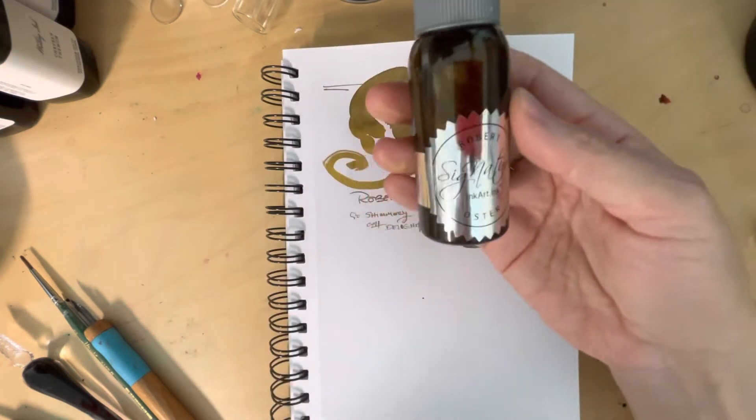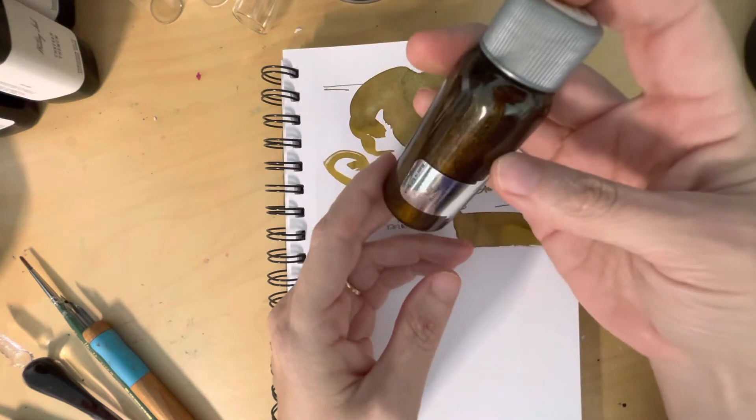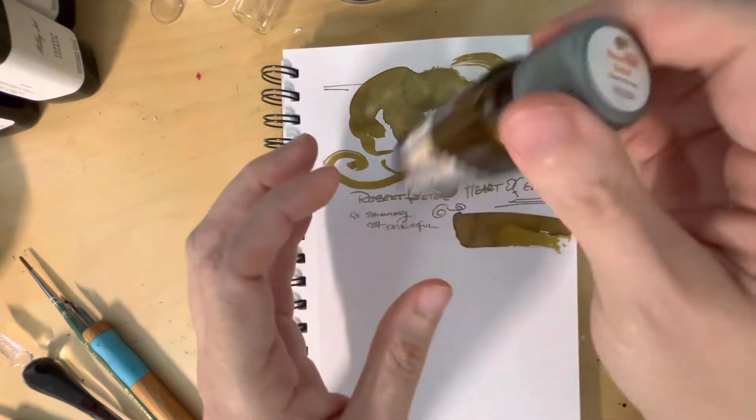I'm really impressed by this — for the price it's really fantastic. Now the flake is really large and very heavy, and it settles very quickly, so you have to continually shake this thing if you want to use it.